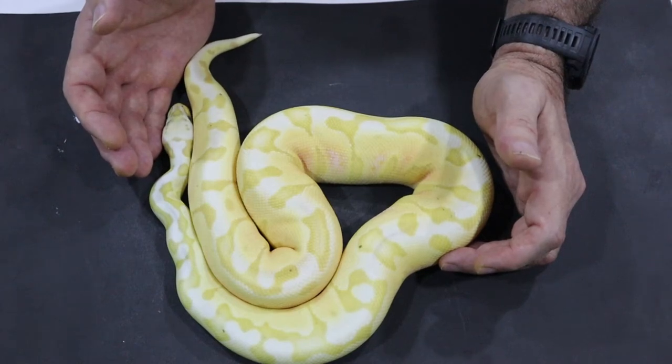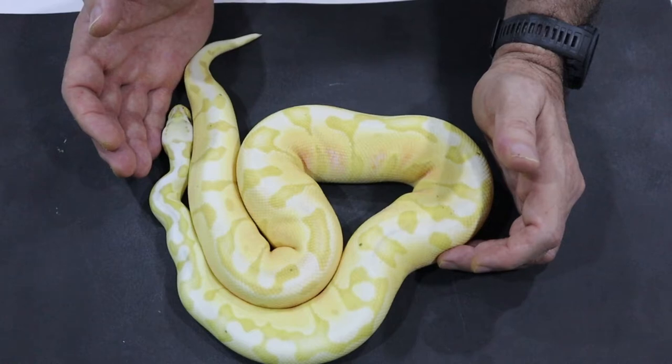The cinnamon enchi allelic combination means that we get a nice bright orange snake when we should actually have got a banana pewter.